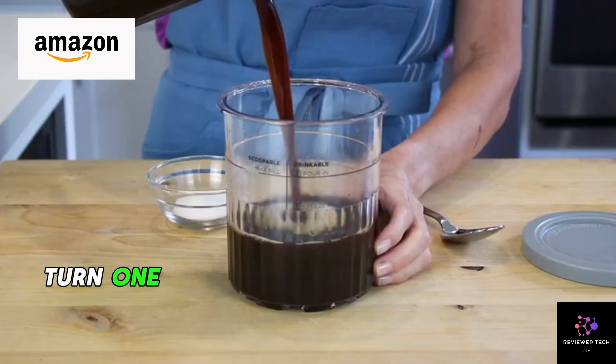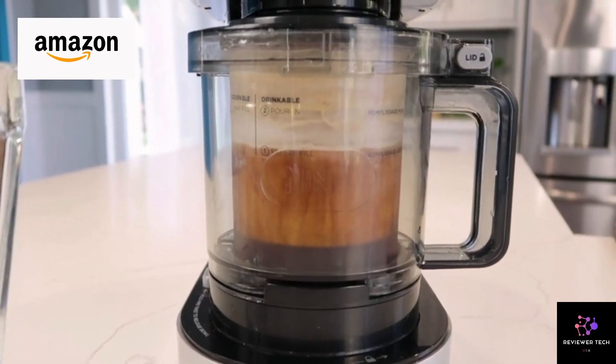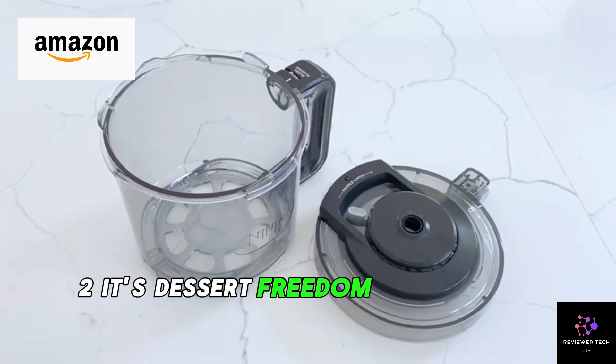Flexibility unleashed — turn one frozen base into two finished treats, one on top and one at the bottom. Enjoy now or save some sweetness for later. It's dessert freedom at its finest.